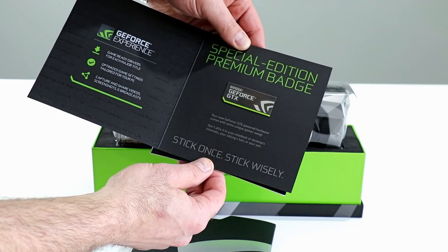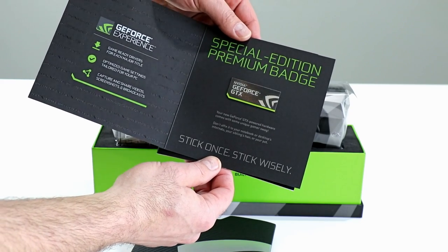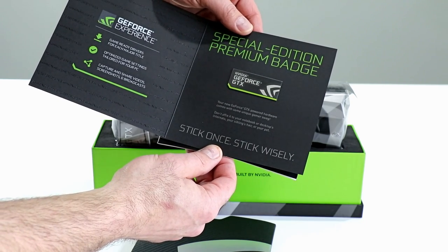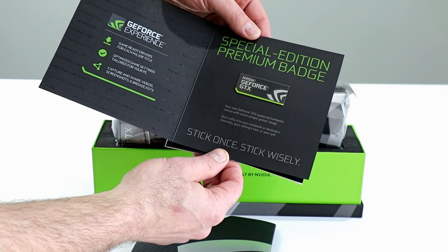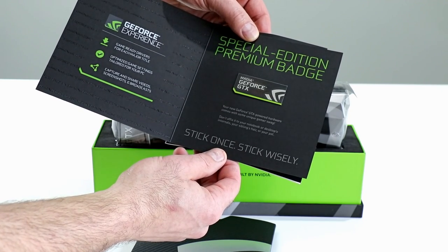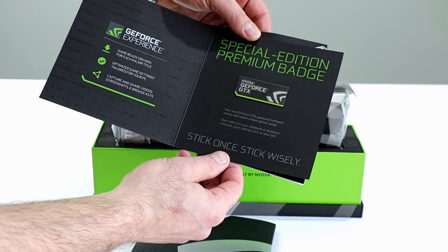In other words, you've got one shot at this and you want to pick the right spot. Apparently not your sibling's hair or your pet — that's definitely wise advice. GeForce Experience: game-ready drivers for each major title, optimize game settings tailored for your PC, capture and share video, screenshots, and broadcasts. That's GeForce Experience.